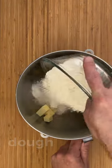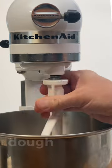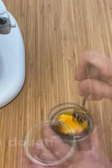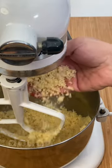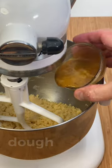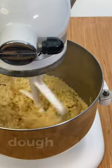Mix together all the powders and the cold butter in cubes. Mix with the beater until getting a sandy texture. Add the yolk with the vanilla and integrate for about 10 to 15 seconds or until you get a compact dough.